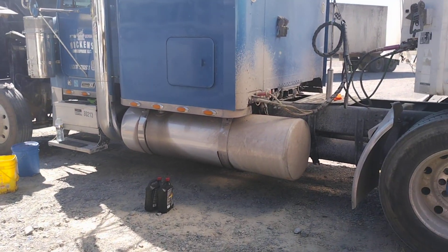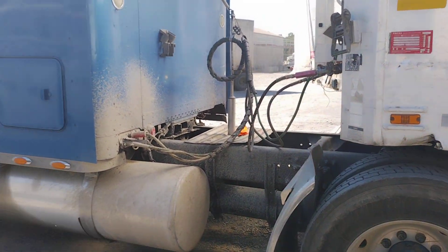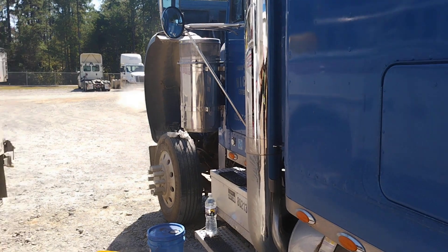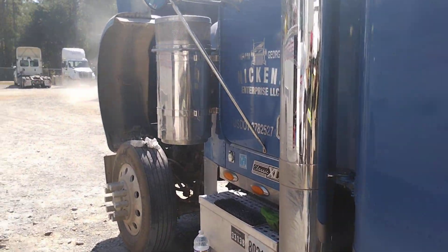So he took care of me, took me down there. We got the parts and we're just getting back and we're about to get it installed and get it back on the road.